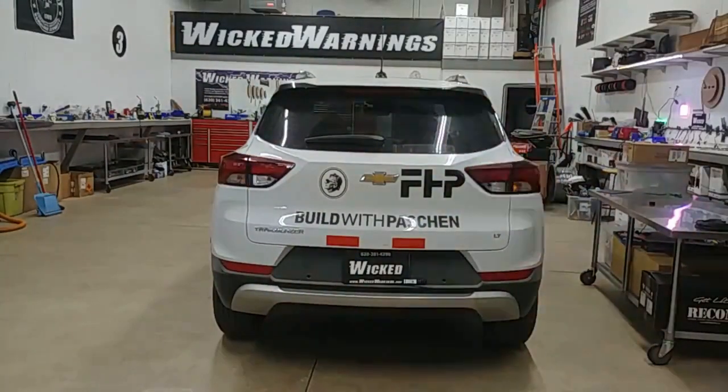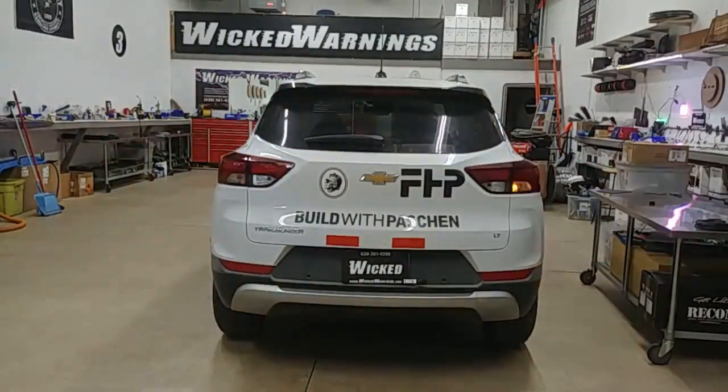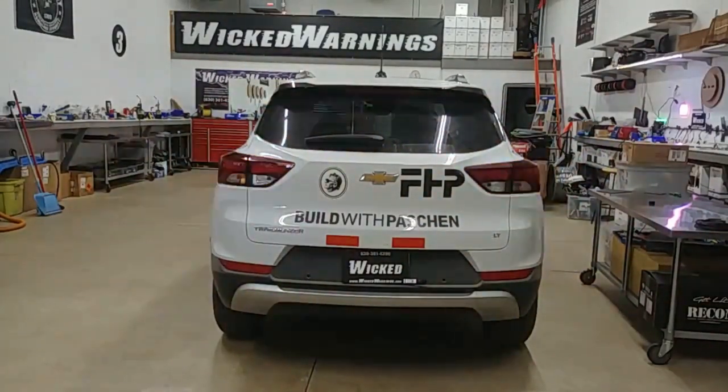On the back, you can see in the outer turn signal lenses — those are the body mount lenses — we mounted a HAW DUO Hideaway Strobe. That's our HD version, but our LD version would work just as well. The HD just throws the light a little higher into the lens, a little deeper, but in this particular lens you'd also be fine with an LD. We explored the inner lens and the reverse on the hatch, but it didn't have much room in there.